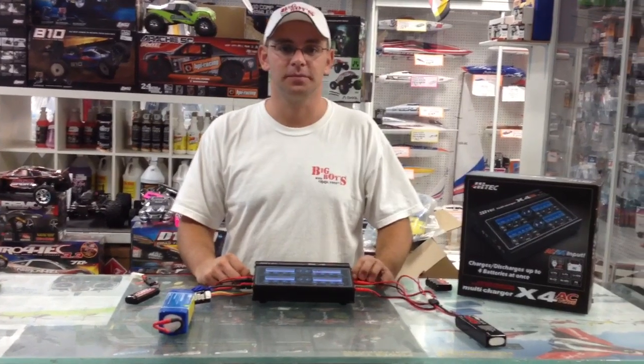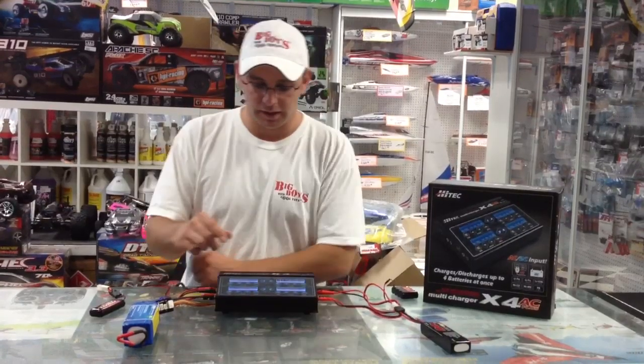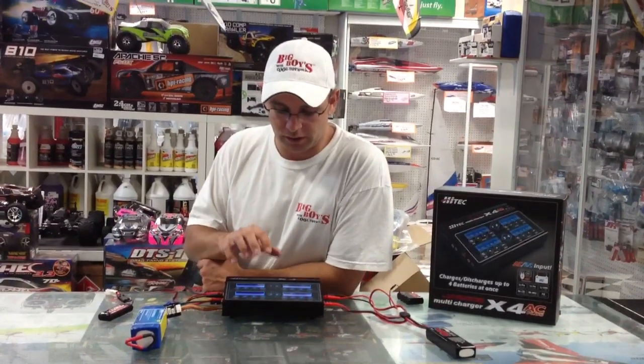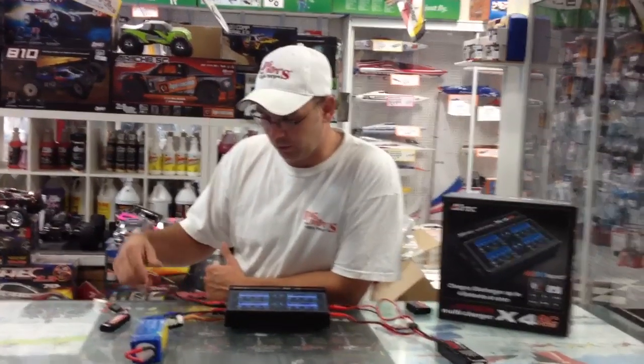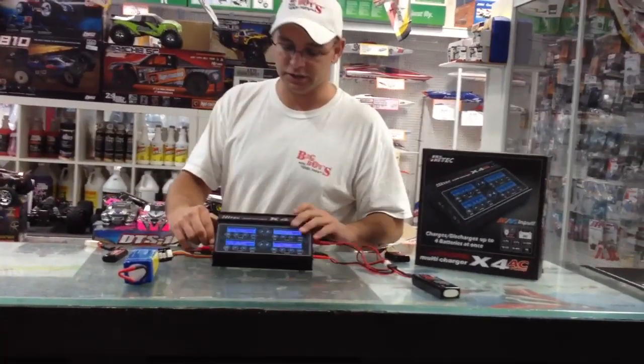Hi, I'm Alex Morgan. Today's tech tip is about the X4 Hi-Tec Port Charger. This charger actually comes in two models: the four-port charger, or the X1, meaning it will have only one charger output so it will charge one battery at a time. This charger right here actually has four.